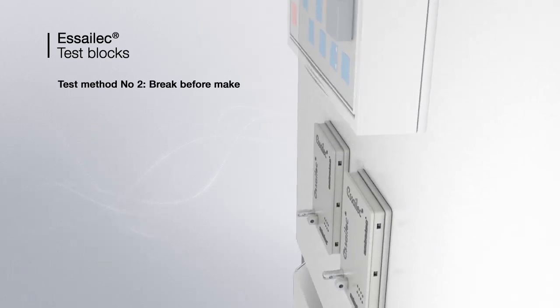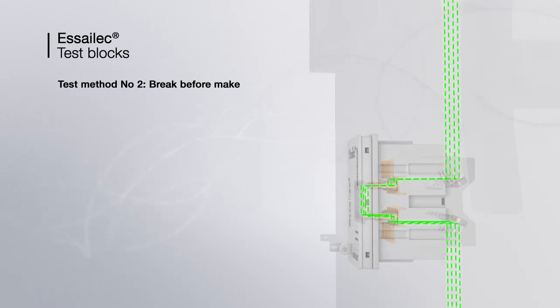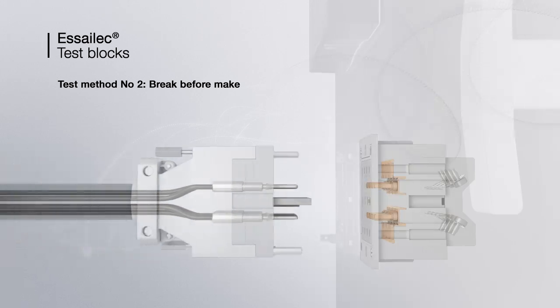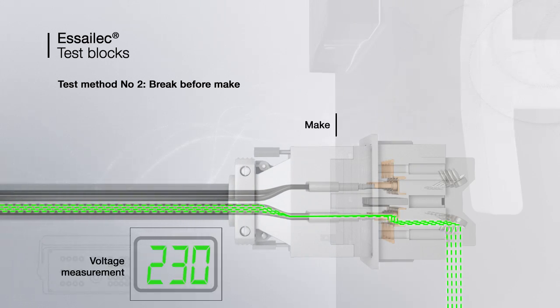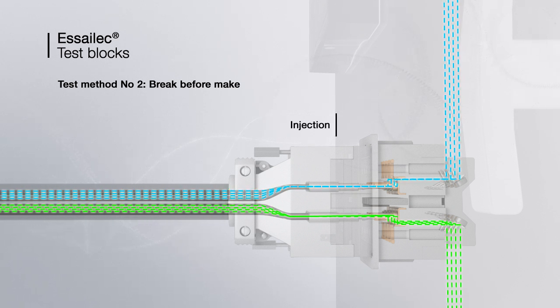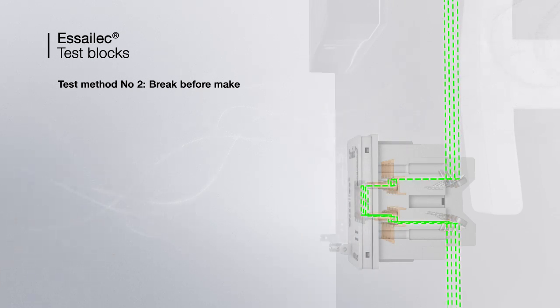The second test method, the break-before-make, is dedicated to voltage transformers. During normal operation, the lid ensures electrical continuity. When the lid is removed, the circuits are disconnected. When the plug is connected, the voltage flows through the plug toward the test set. Simultaneously, voltage injection can be done on the equipment. Then the lid is placed back on the socket and voltage flows again through the socket.